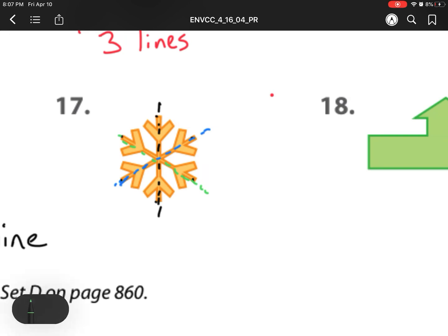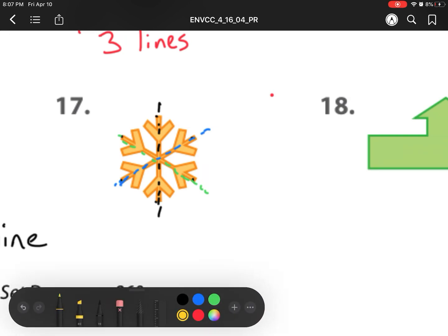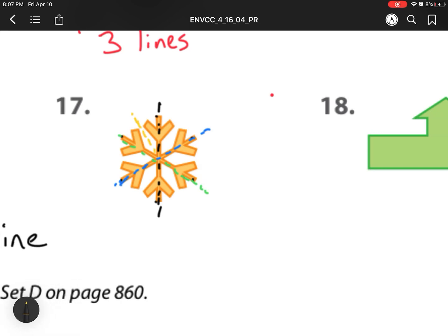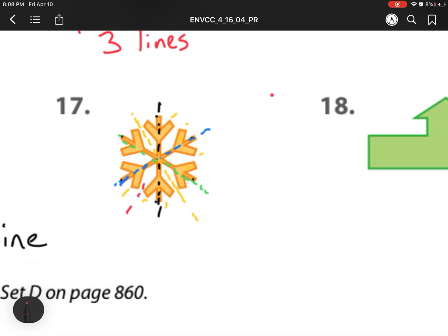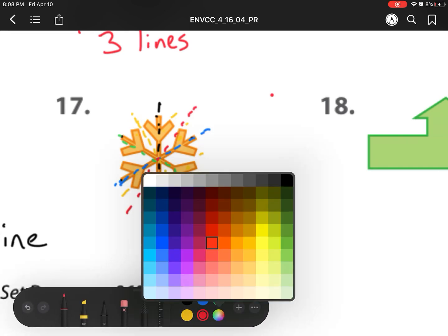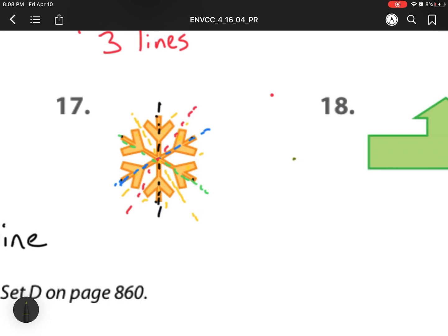There are actually some other lines hidden inside the snowflake. I can split it right down this way as well — you'll notice there are three spots here and three spots on the other side. So there's four lines of symmetry. I can also split it along this way for five lines of symmetry. And my last one, I can split it right across. So this one actually has six different lines of symmetry.